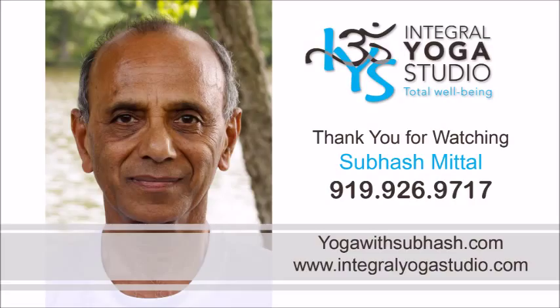I thank you for watching this video. I hope you've enjoyed practicing with me. As always, I would love to get your feedback, comments, and suggestions for any future videos that you would like me to offer for your practice.